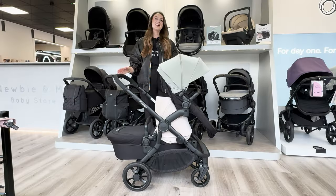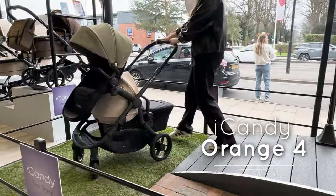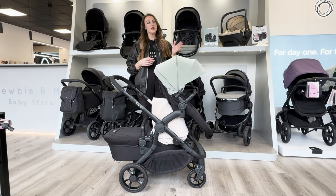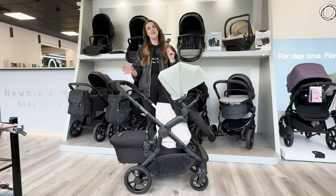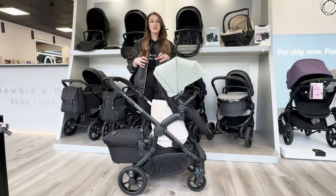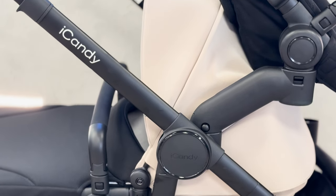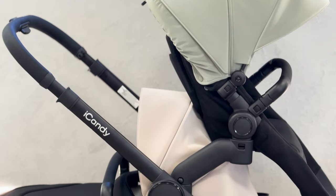Hi guys, it's Vicki from NewViewMe, and today I've got the brand new iCandy Orange 4 in front of me. This video is going to be a full review - I'm going to show you what is different from the previous model and also some different features and benefits. It is worth noting that you can use this as a single pusher, and all the adapters come with it, so you can turn it into a double. You can also buy this as a twin as well.